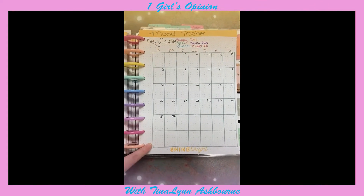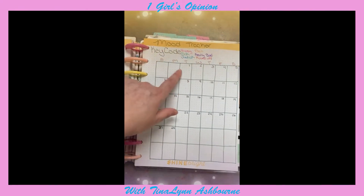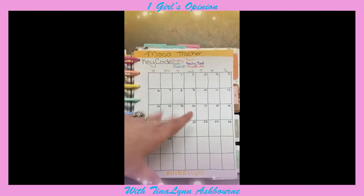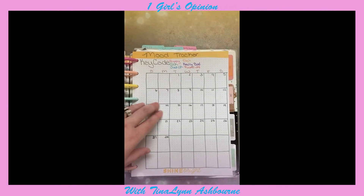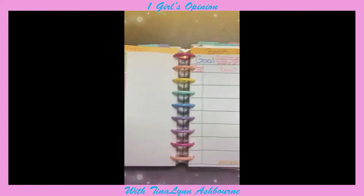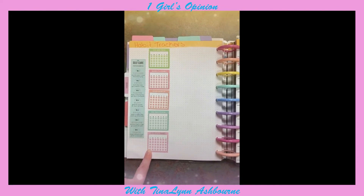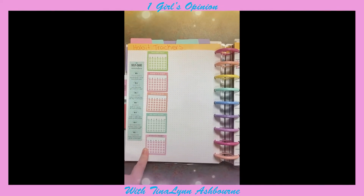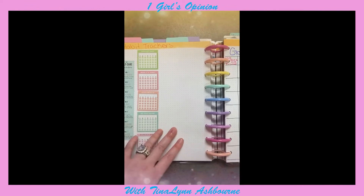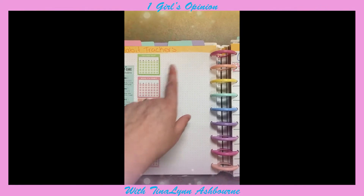Then I will have my mood tracker. Basically, I took all my colored pens and wrote what I wanted them to be, and then I'll just make little squiggly lines or color in some sort of something to let me know what was going on that day — how my mood was. Then over here, I have my habits tracker. I haven't decided what I'll be tracking for February — I'll decide that at the end of January.